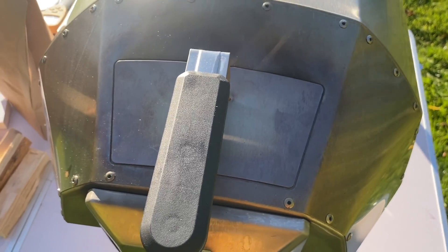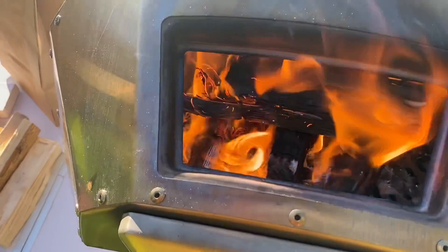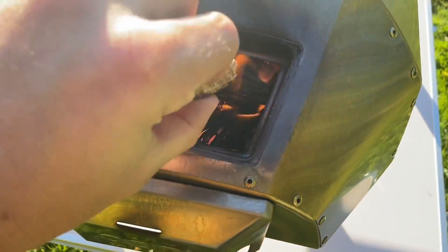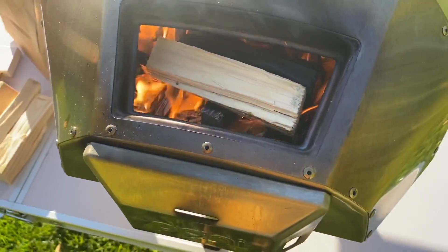So we're at six minutes now. Another fuel check. Yeah, burning really well. Not a huge amount of space but let's get one in there. You can of course use gloves if you want to be a bit safer with this.